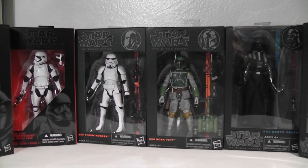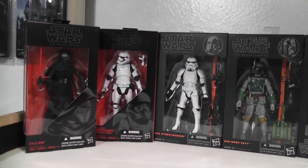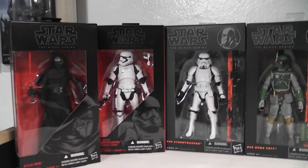One guest mentioned they need to go to Walgreens to find IG-88. Yeah, Walgreens is actually a secret spot to get Black Series figures, so keep that in mind.